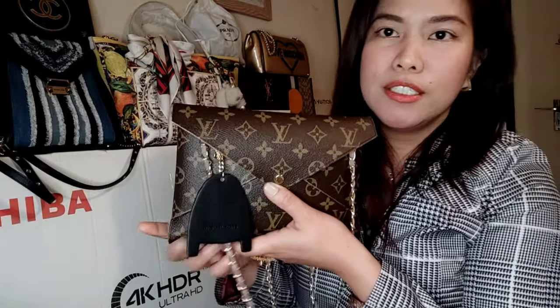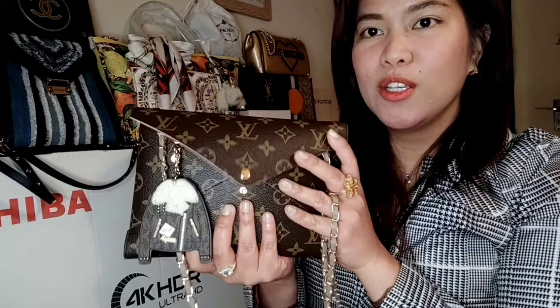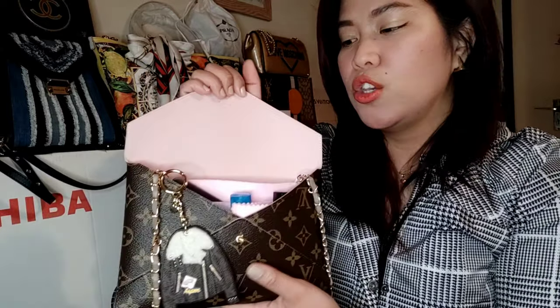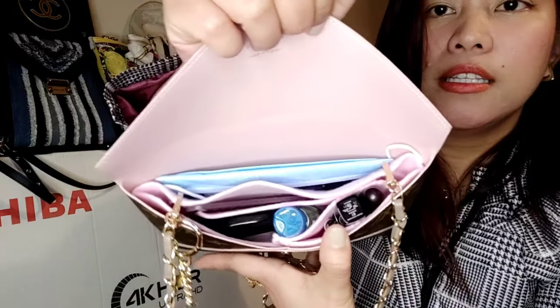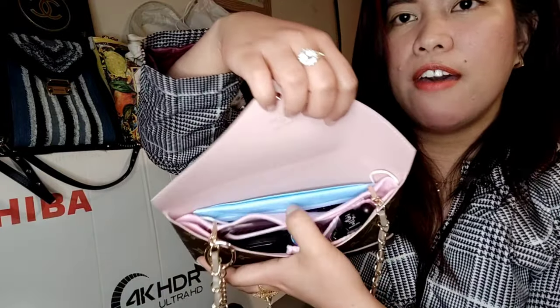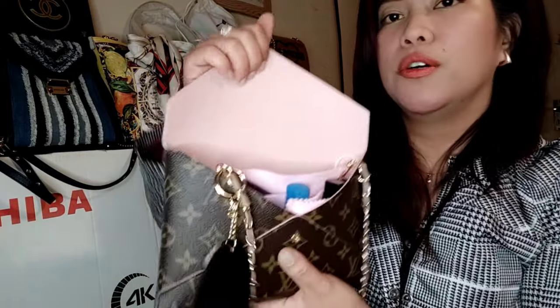So guys, in the large Kirigami Pochette, as you can see, all my essentials fit. I'm going to show you what's inside — it's very basic. As you can see, it fits my lipstick, my hand sanitizer, and I have a fresh mask that I always keep topped up when I run out.